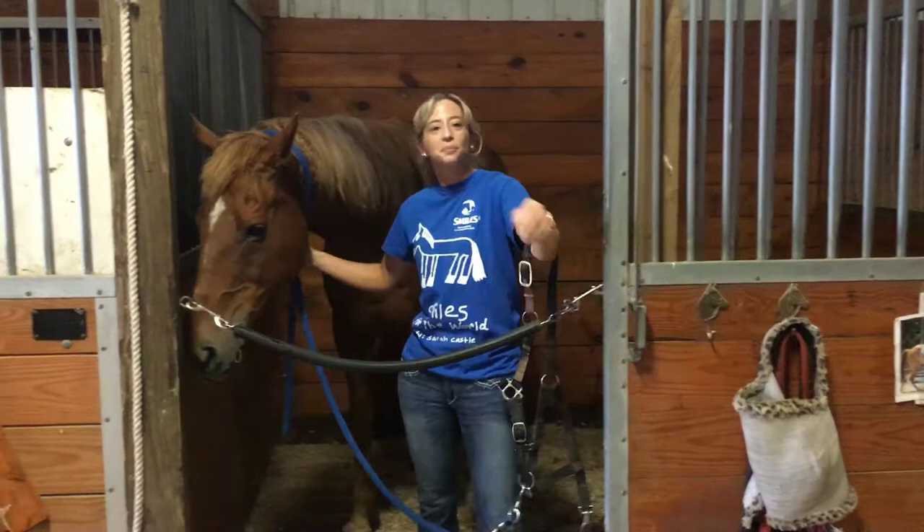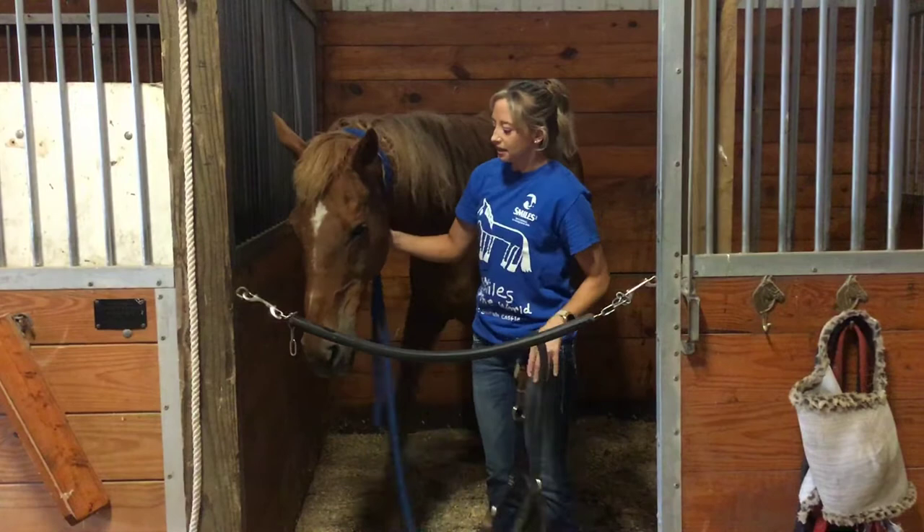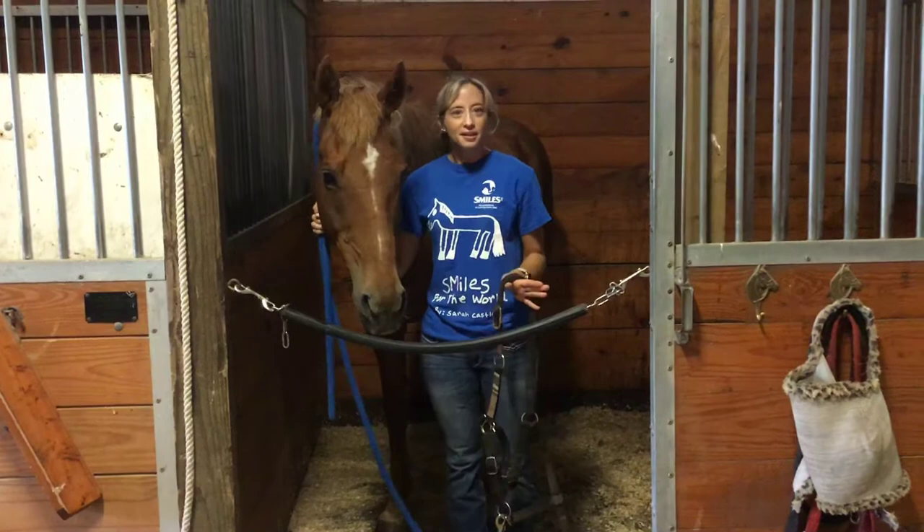When you're done with class, you can put the fly mask back on. So now that the fly mask is off, you'll be able to put the halter on and then bring the horse into cross ties, where we'll start to learn about fly spray.